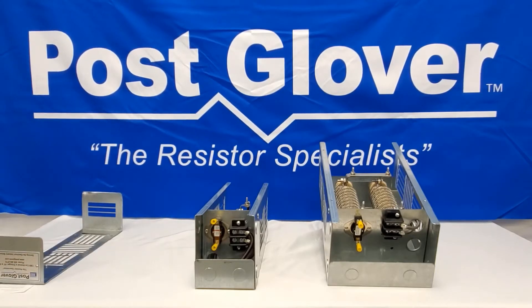Mount your resistor to a suitable surface. The enclosure and surrounding area may get hot, so make sure you do not mount your resistor to a combustible surface or under a cable tray or something that you don't want to get too hot.